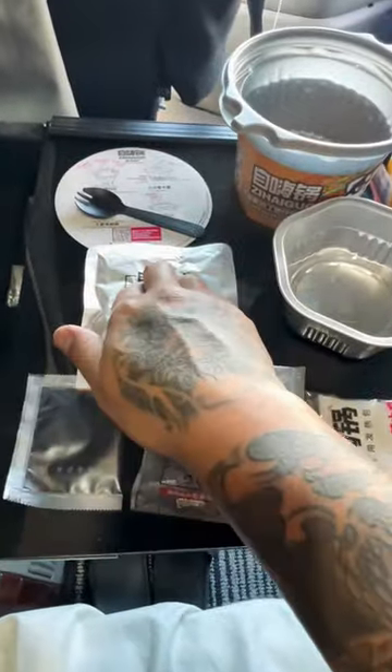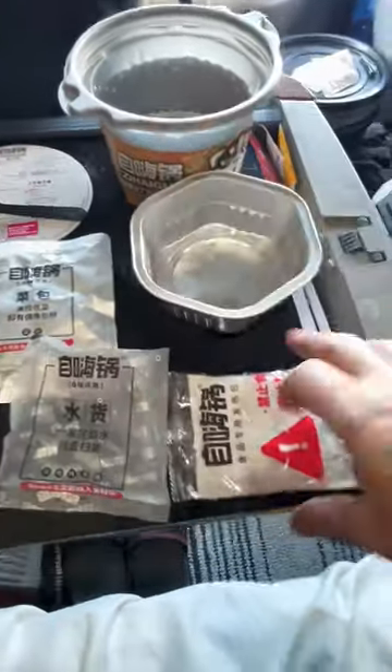Here came a water, seasoning pack, veggie pack, cute spoon, tray, and a heating pack.